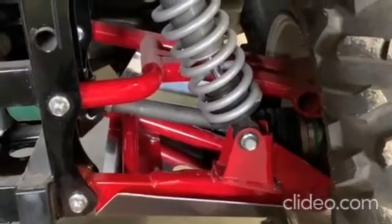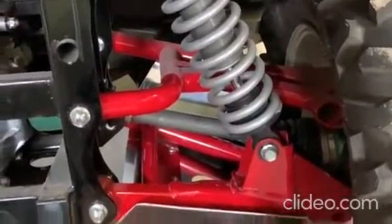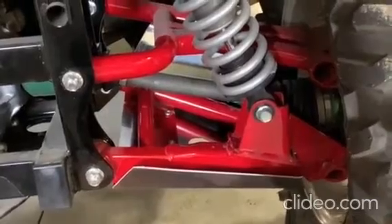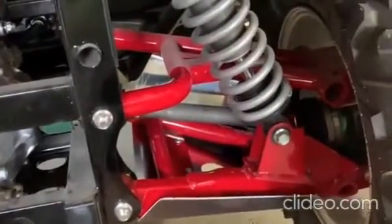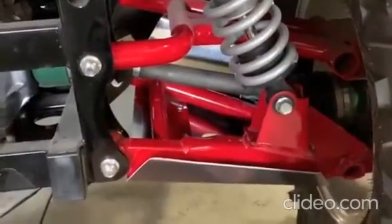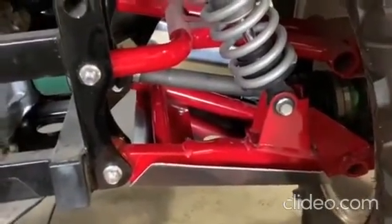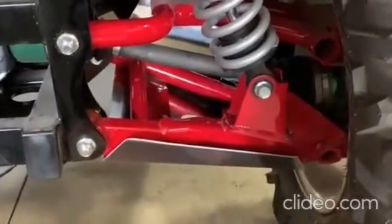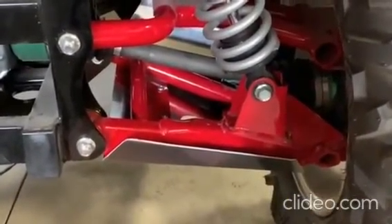Work your way around the A-Arm Guard, tightening all three bolts. Make sure you apply Loctite as discussed. You can see that the large part of the guard goes to the front and rear, and the smaller side goes to the back. This way it clears your shock and doesn't cause any disturbance. This will also protect the boot in the front.